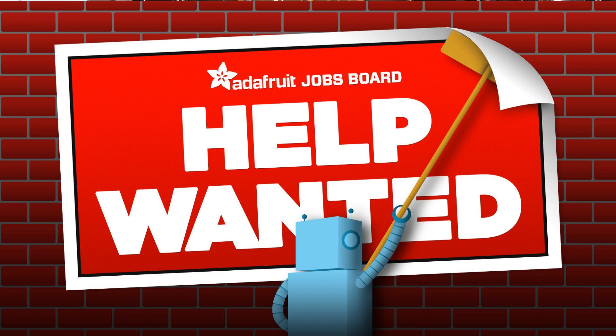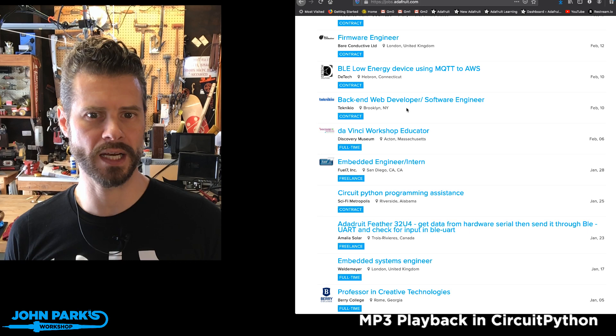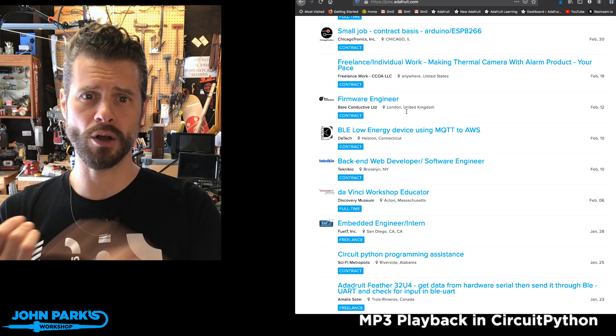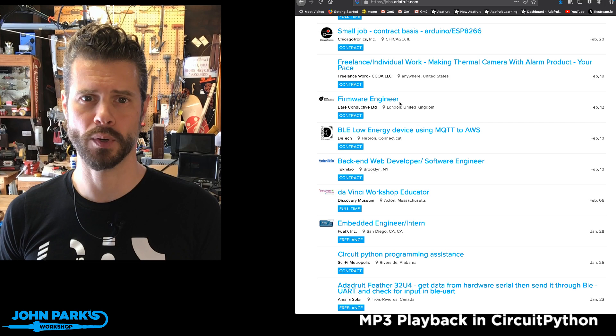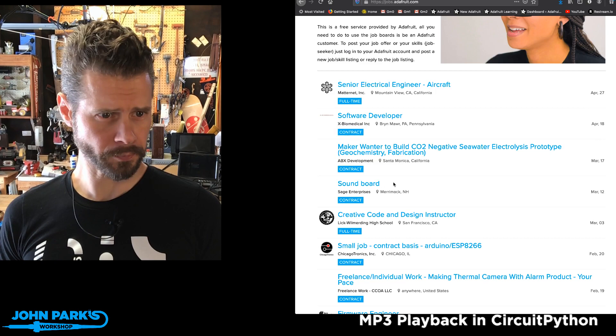First thing I want to mention is our job board. It is the Adafruit job board at jobs.adafruit.com. Head on over there and you'll see job openings that have been posted. It is entirely free if you have a job you want to post — contract work, full-time, part-time, on-site, remote, all of those are possible. It's also free to look for jobs and post your resume up there.